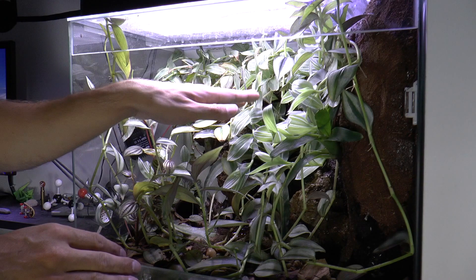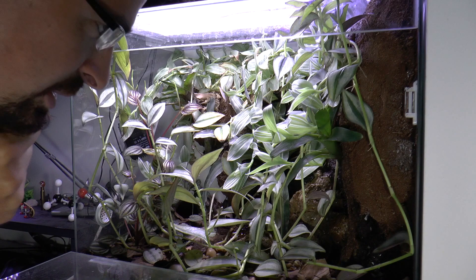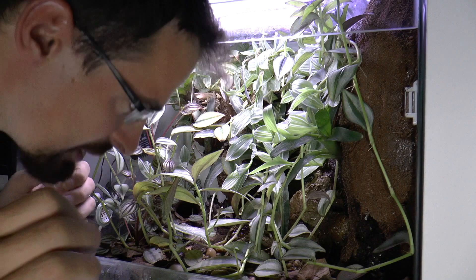I actually like how these plants came from all the way back to the front. As I was saying, frogs really enjoyed this - it is covered with plants. I don't know how much I should trim down, but I definitely need to release this bromeliad that is behind all these plants. Let's start with that.